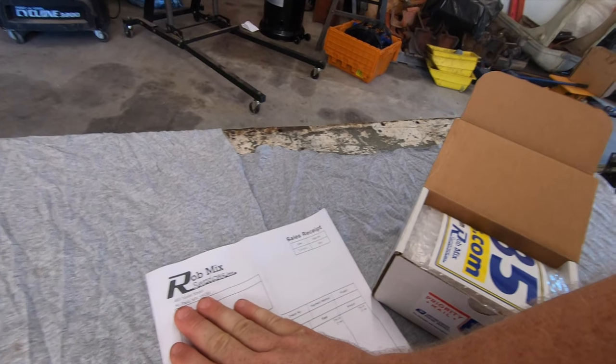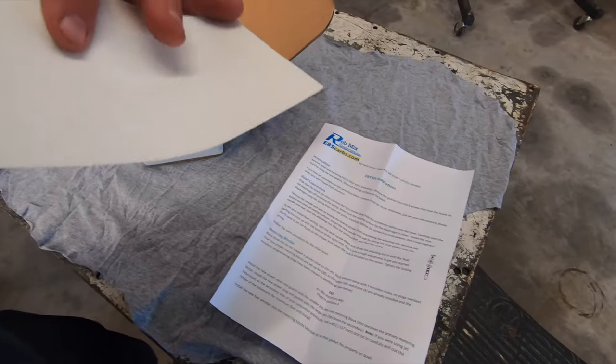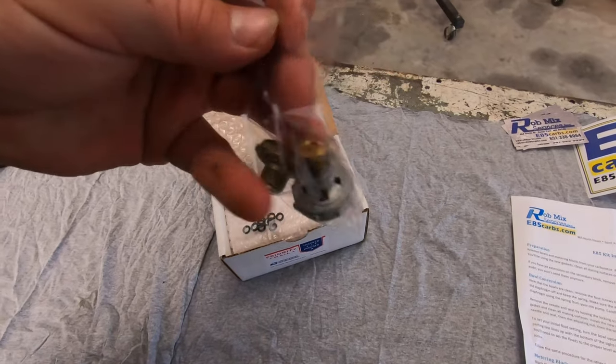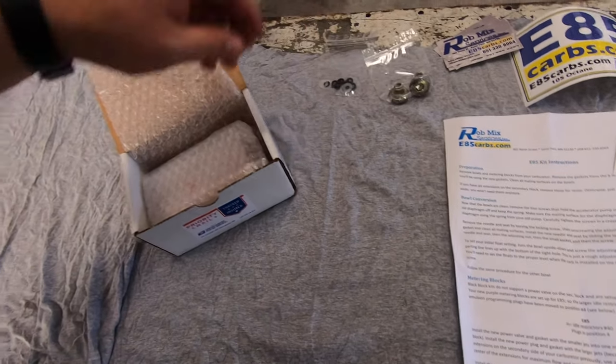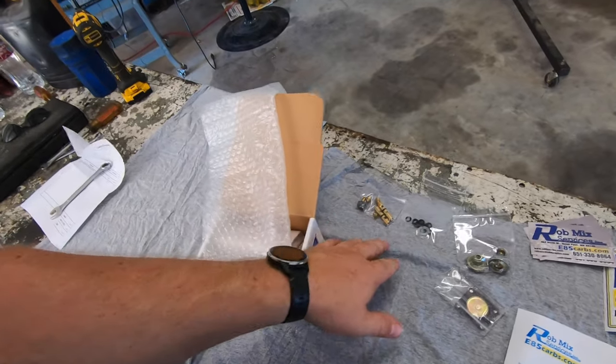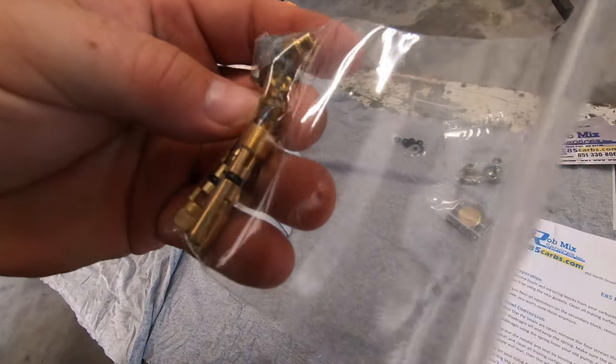Here's the kit from Rob McServices. Instructions, a pretty sweet sticker as all kits should have. High flow power valves and the ones that plug. Gaskets, an E85 friendly pump, squirter and jets — 90 and 100 jets. It's awesome that it comes with jets.